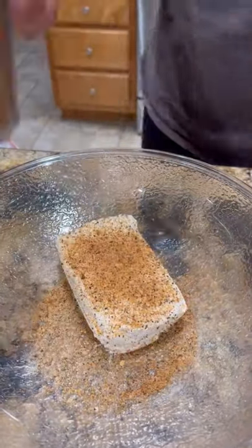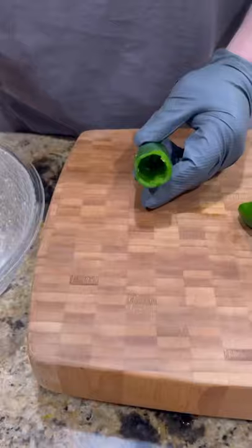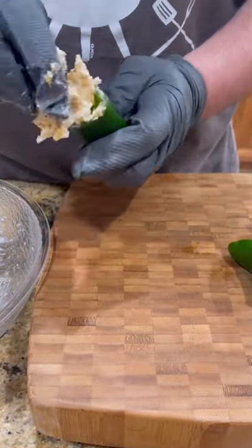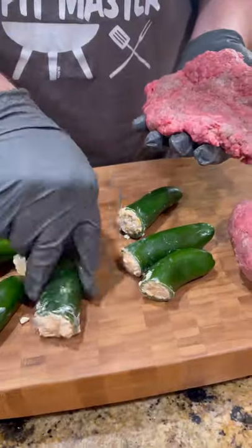All right guys, let's make some Atomic Venison Bombs. So we have some cream cheese, Colby Jack cheese, whatever seasoning you like. Mix it up good. I have cored out some jalapenos. We're going to stuff that cheese mixture inside.